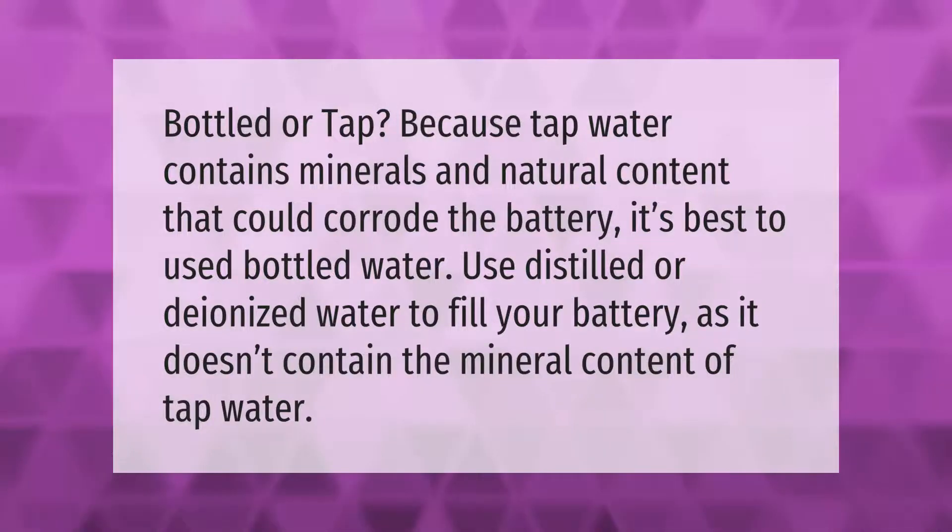Bottled or tap? Because tap water contains minerals and natural content that could corrode the battery, it's best to use bottled water. Use distilled or deionized water to fill your battery, as it doesn't contain the mineral content of tap water.